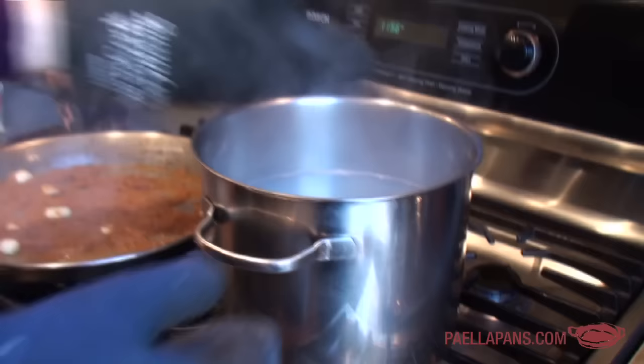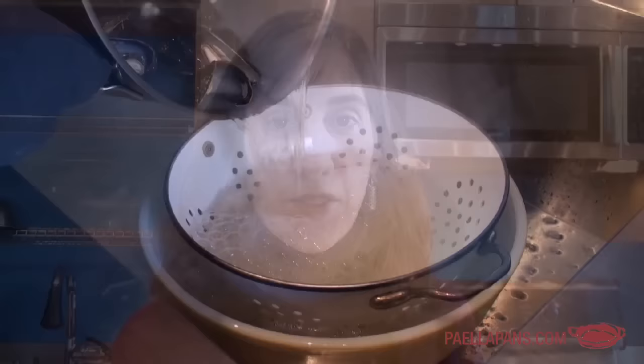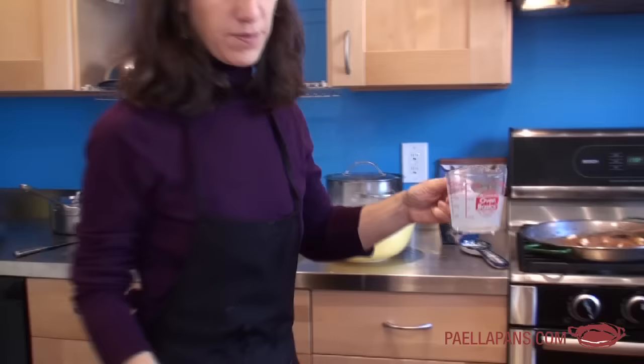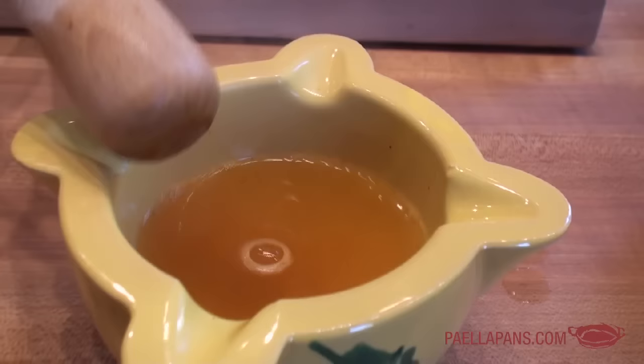The mussels are open and we have a nice-looking broth, so I'm going to strain it into a colander with a bowl underneath. Now I'm going to make the saffron broth. I take the powdered saffron and add a little bit of the mussel broth, pour it in, and now I have a little saffron-flavored mussel broth. That needs to sit for at least 15 to 20 minutes to let the saffron flavor infuse the liquid.